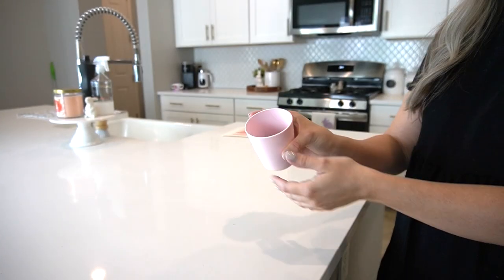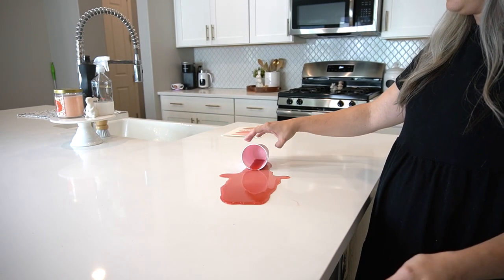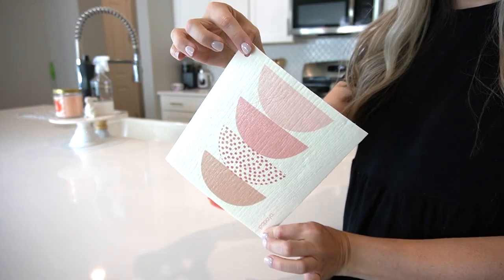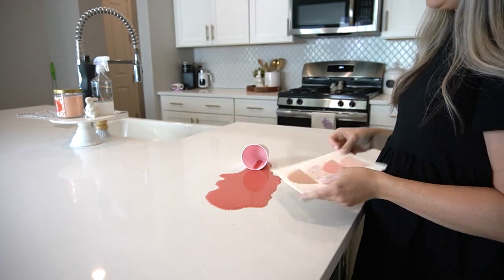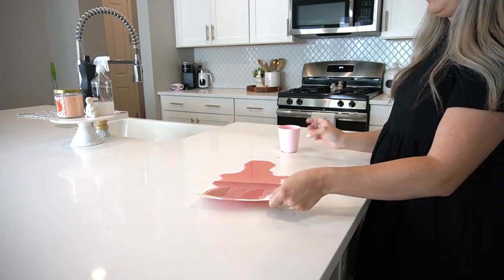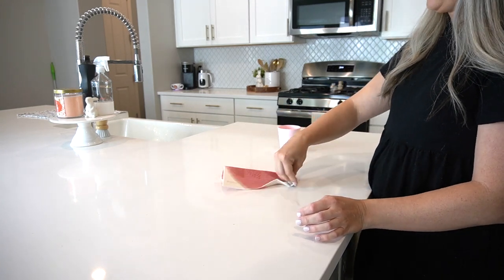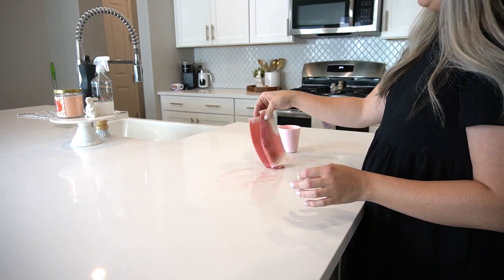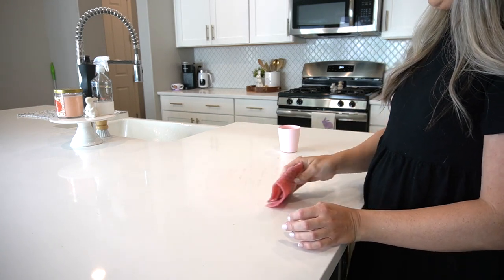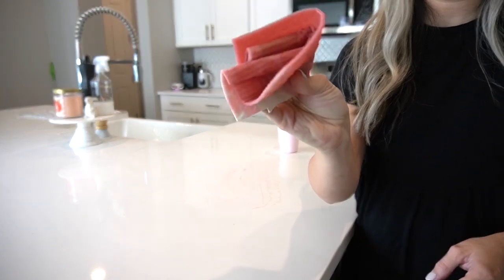I'm going to do a test and show you how much liquid this reusable paper towel can pick up. Typically if my kids spill a drink it's going to be about this much liquid, which happens very often in my home — especially since I have two small ones. I was honestly amazed at how much liquid this picked up. I'll let you get to the end of this clip where I clean it out and then you'll see why I am so shocked.